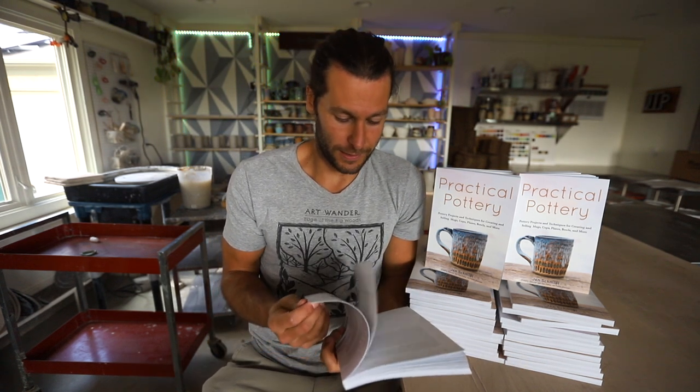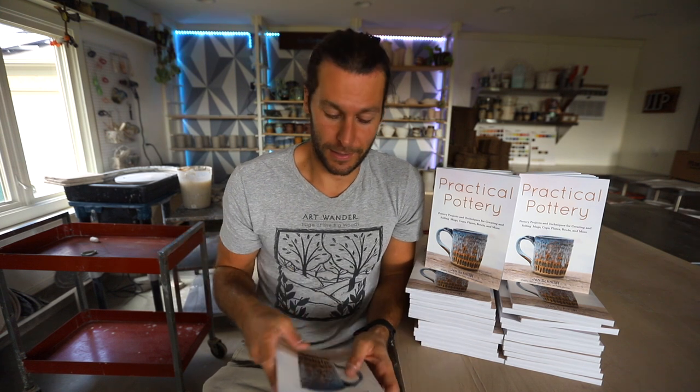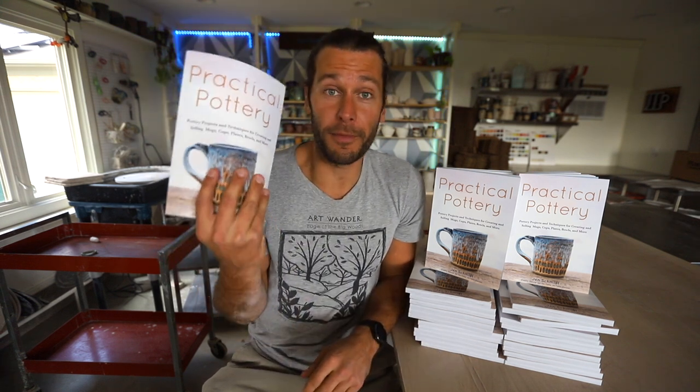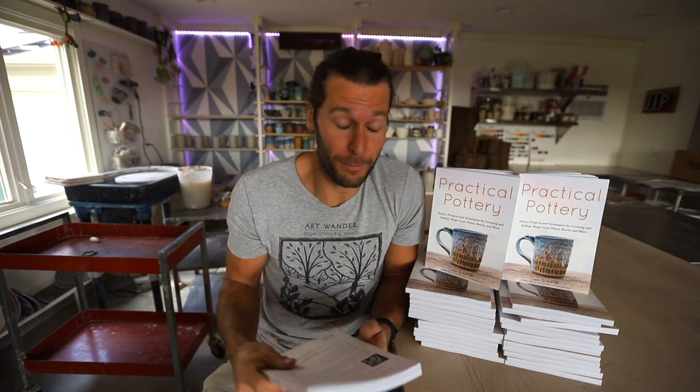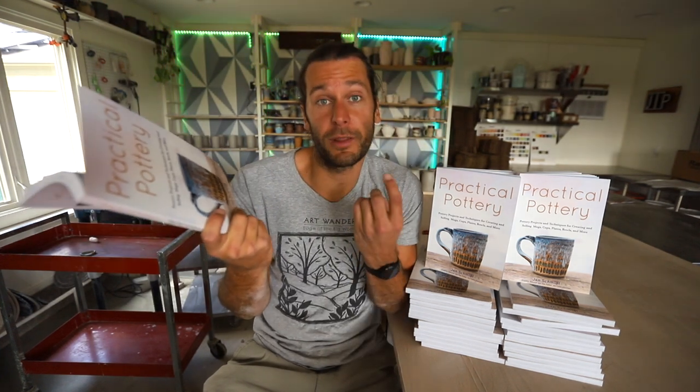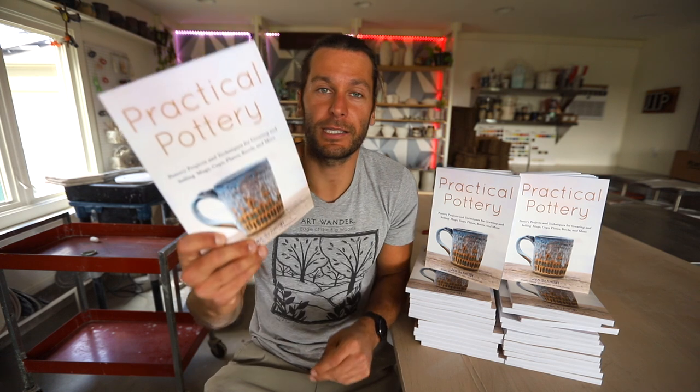I am super excited. I think we should do a giveaway! I'll be giving away a book from this video. All you have to do to enter is like this video, share it with somebody that may be interested in practical pottery, and comment below — tell me, are you a potter? Are you someone that wants to pick up pottery? Where are you in your clay journey — has it not started yet, or are you a professional potter? Let me know in the comments and we'll pick someone and send out a book.